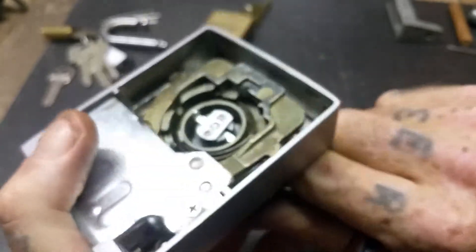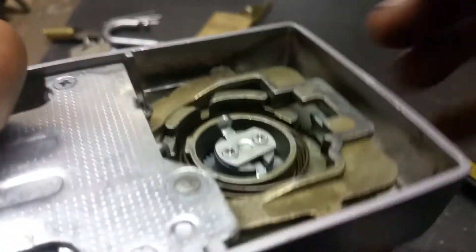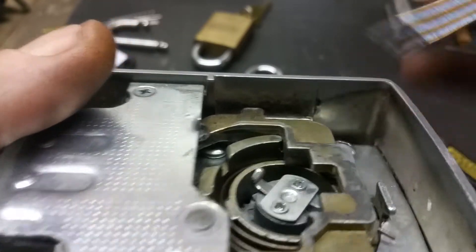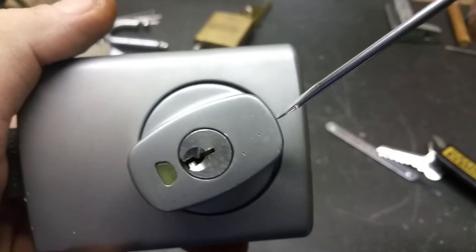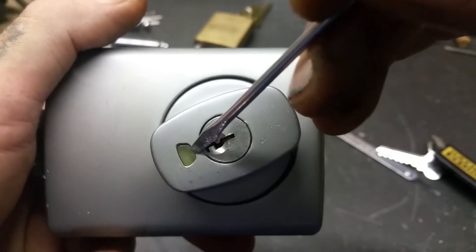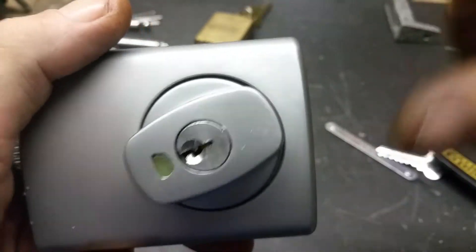I've put that safety release hub back on the plug - I just want to point out how it actually works. That's obviously under spring tension. What happens with that is if you leave your house, you can physically turn it 360 degrees with the key and put it into the deadlock function, which would show red as opposed to green, which would block the inside hub.